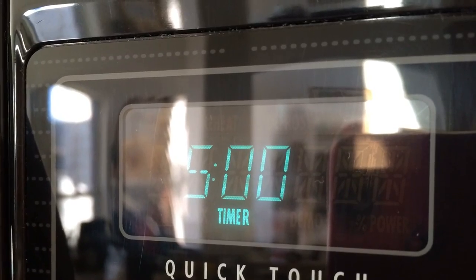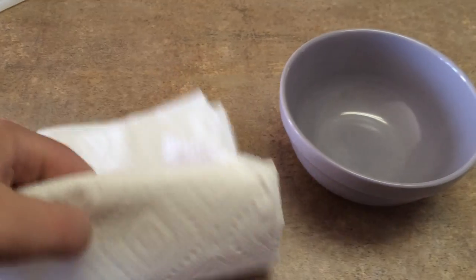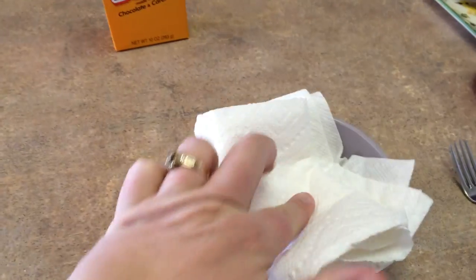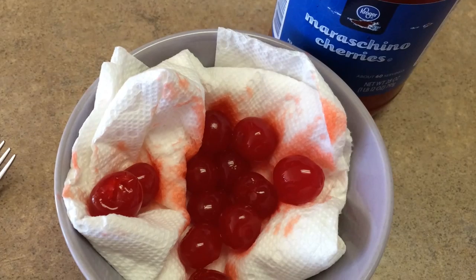You don't want to get them too mushy, but five minutes ought to do it. Now what I'm doing is taking a paper towel, putting it in a bowl, and then I'm going to put some maraschino cherries on top.